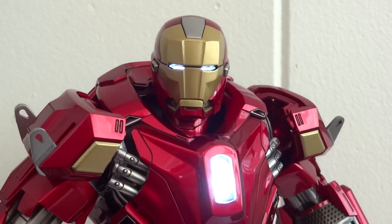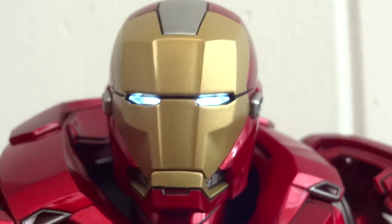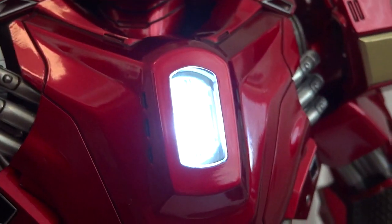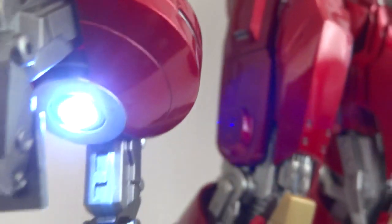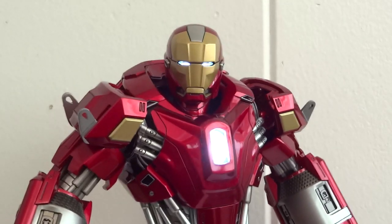Quite amazed by this figure. And here's the Red Snapper all lit up — we have the eyes, which are really bright, and then we have the chest, and then the prongs, with two lights down here. Very, very happy with this.